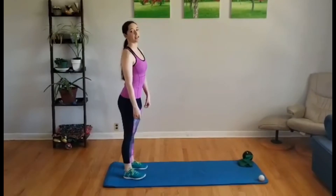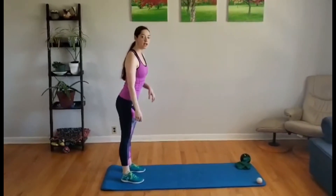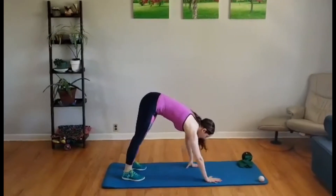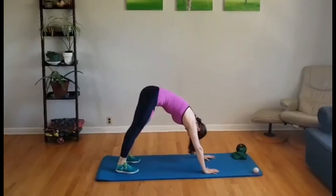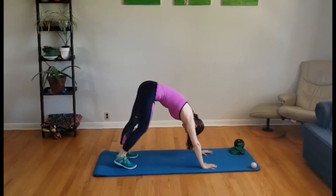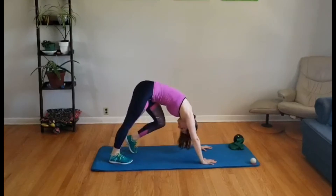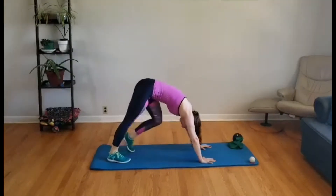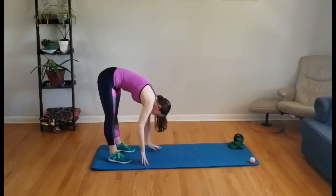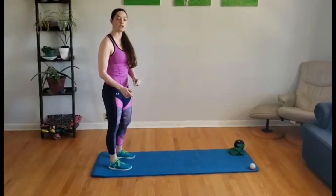Now we're going to stretch the calves. The first exercise is a downward dog — walk your hands out just far enough that you struggle to keep your heels on the floor, really drive your heels into the floor, and bend and straighten alternating legs. Then hold it, and walk back up.